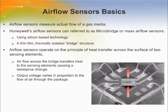Airflow across the bridge transfers heat to the sensing element, causing a change in resistance. The outcome is a voltage that varies in proportion to the amount of airflow through the package.